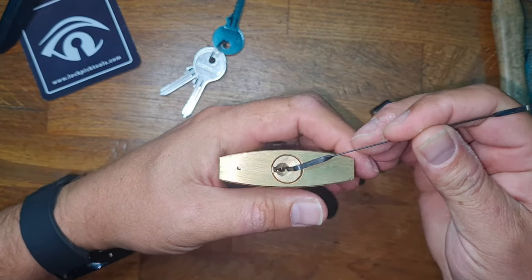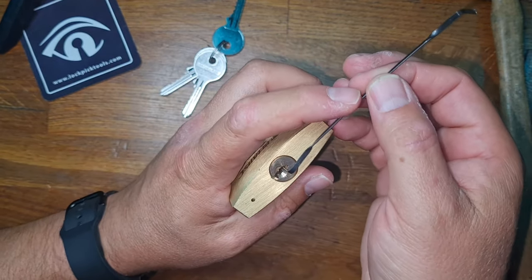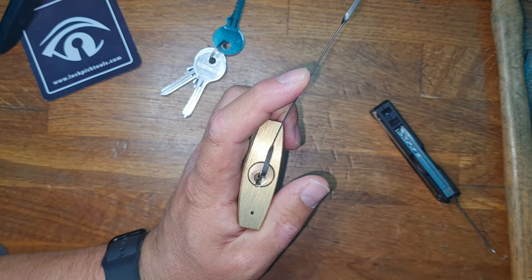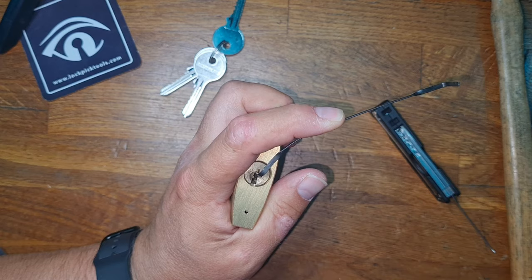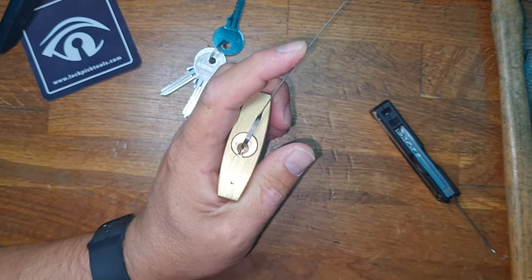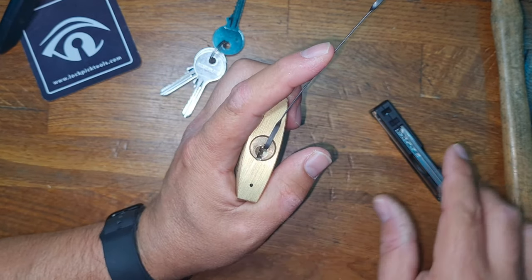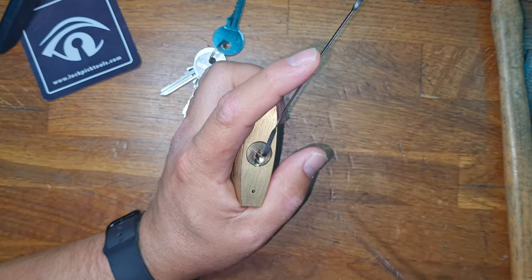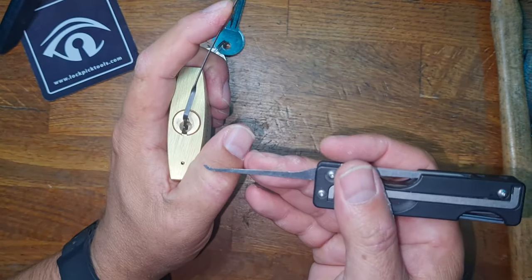We're going to use a simple metal tension tool and I'm going to apply it in the top of the keyway. The reason I'm picking this one is so that you can see how much tension I'm applying. There's light, middle, heavy, and then extreme — so you can see it's quite visual. This isn't my preferred tension tool but I thought it would look good on the video and help express what I'm doing.